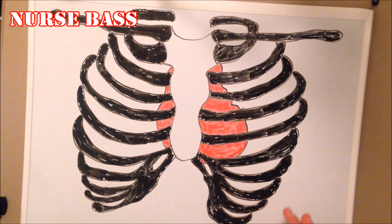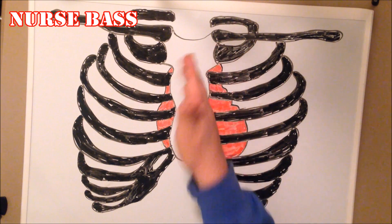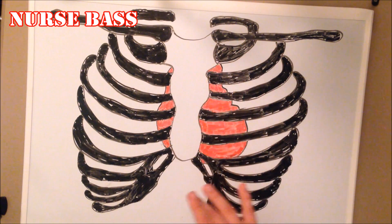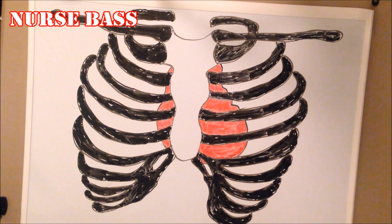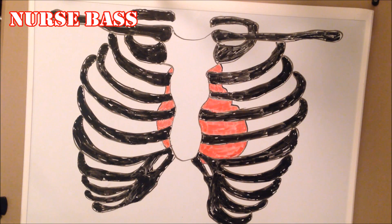Just to give you an overview of what we've got going on here: the white part I left white so you can distinguish the sternum from the actual ribs and things like that. So we have the sternum, we have all of the ribs, we have the clavicles, and of course that big red thing — the heart.